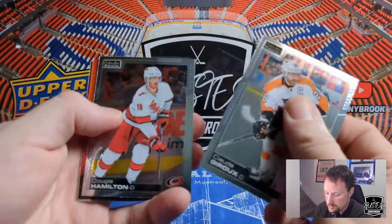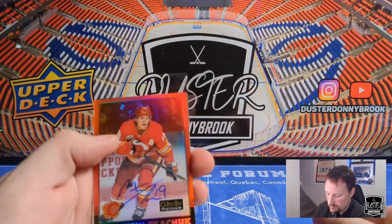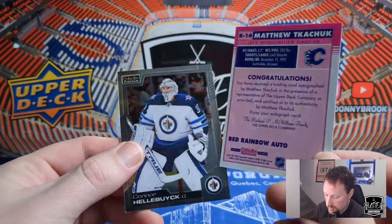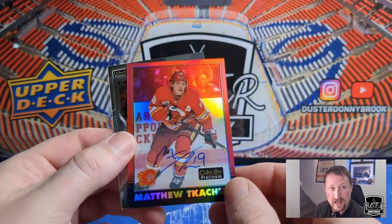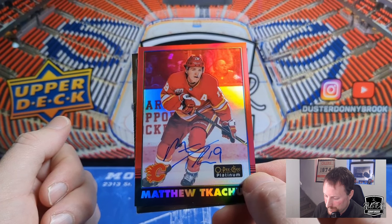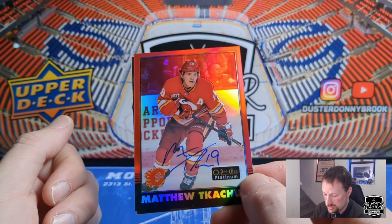Claude Giroux. Dougie Hamilton. And — well, Matthew Tkachuk. Red Rainbow Auto. Kind of makes me laugh to pull Tkachuk as an Oilers fan. Mixed emotions.